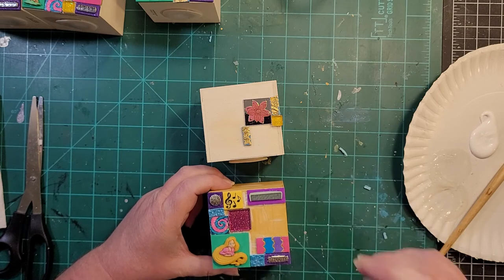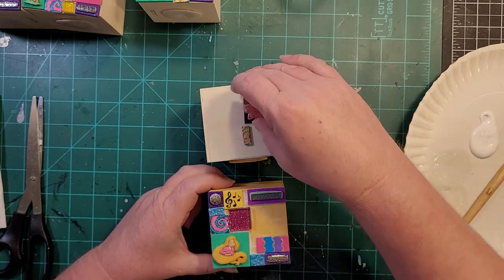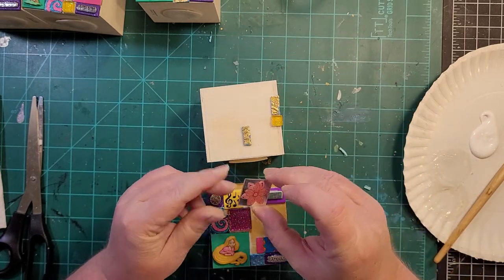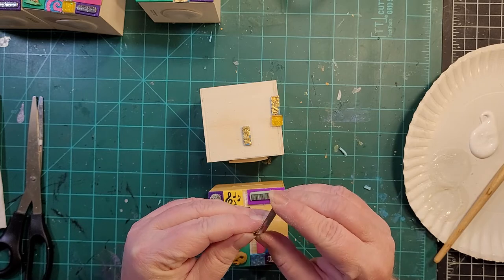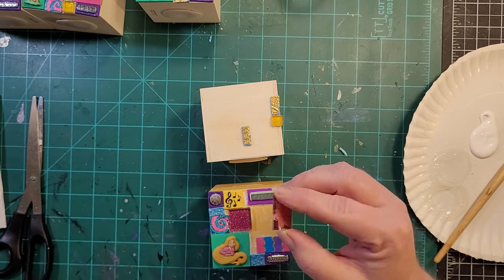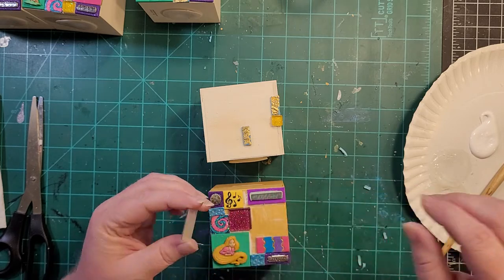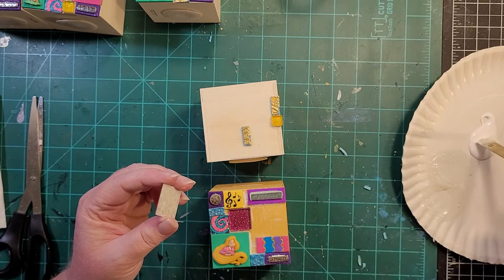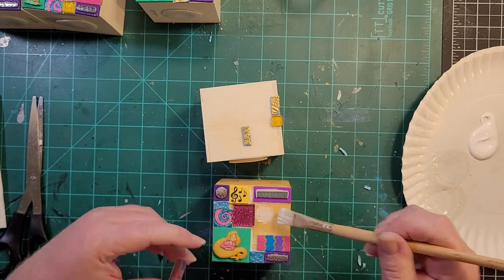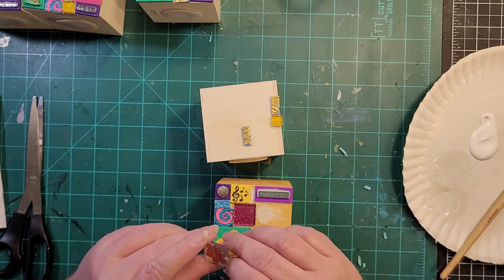I'll lay it out like this and try to get an idea of where I'm going and what I'm doing, but it could change at any given moment. This is a little mirror tile — it actually has a backing you can peel off. Most of my supplies come off of Amazon. I don't have time to shop, and what little crafting time I have available I want to spend making things, not at the craft store. So I buy quite a bit off of Amazon.